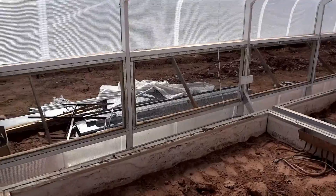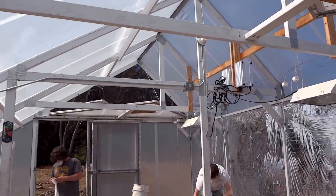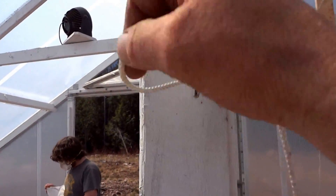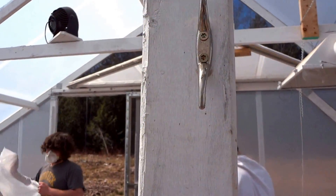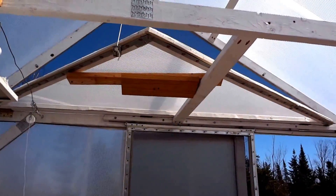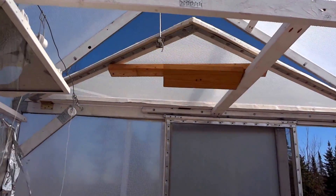Now we've got all the vents open on the Upatopia greenhouse, and it's quite cool in here — a nice little breeze blowing in, not warm inside at all. These vents are connected to a couple of pulleys, and you just pull on those to either raise or lower the vents as needed. Pulling it again just closes it up to seal at the end of the day.